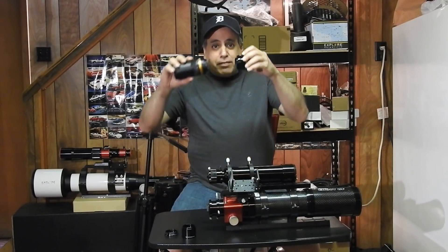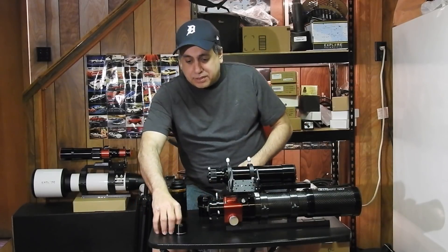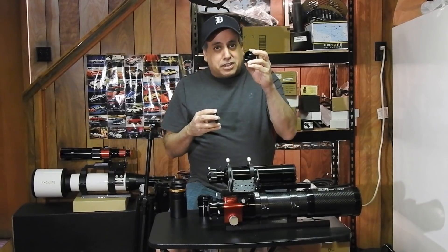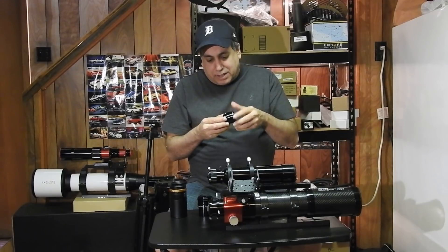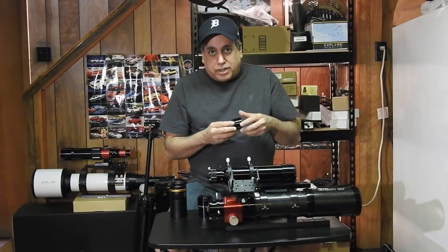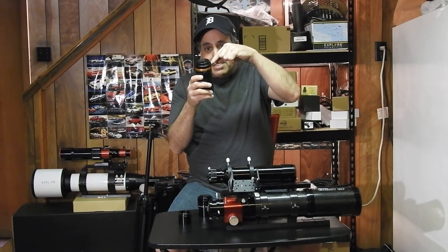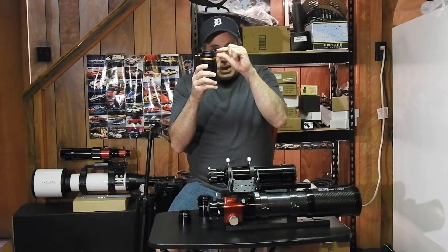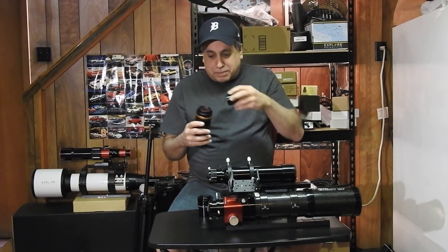You need 55 millimeters of space, so what I've got here are two spacers — a 5-millimeter spacer and a 30-millimeter spacer. You're thinking, where's the other 20 millimeters? The camera sensor is really deep inside this camera, and it gives me the extra 20 millimeters already built in. So all I needed to add was 35 millimeters of space.